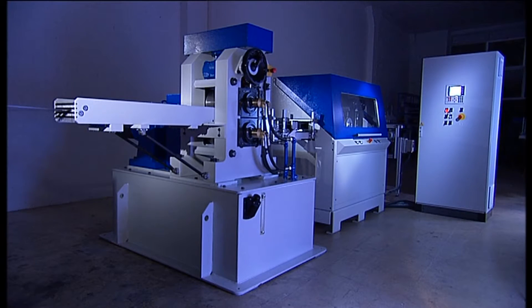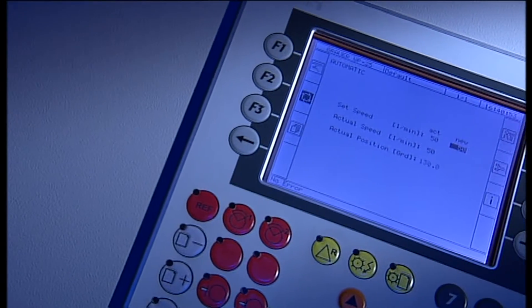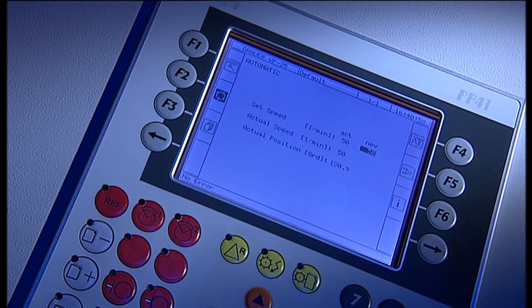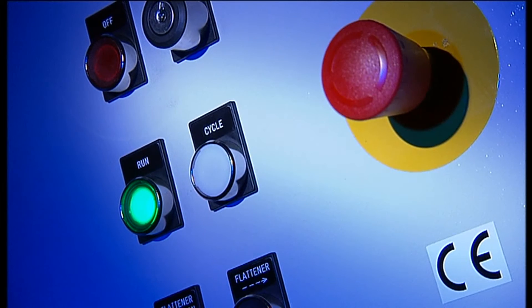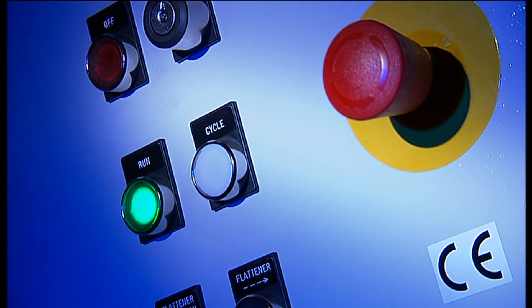The BF100CNC is fitted with a modern control unit. The screen always displays the current status of the machine. The user is guided through the individual settings in the dialog. The CE conformity of the system ensures adherence to safety standards.